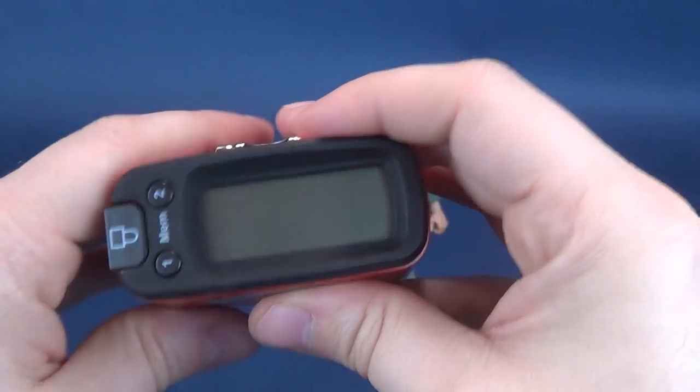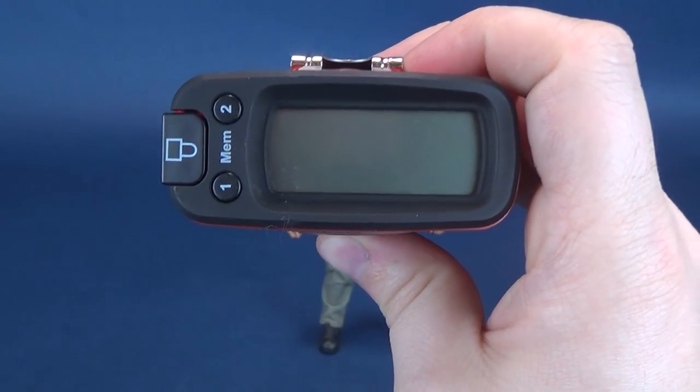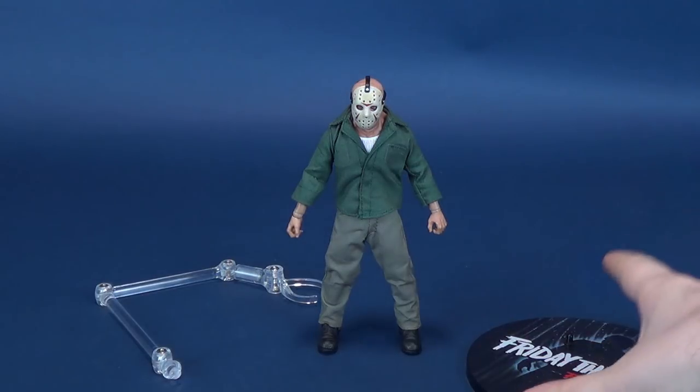You're looking at a figure that stands 6.4 inches in height, which in centimeters works out to 16.3 centimeters tall.